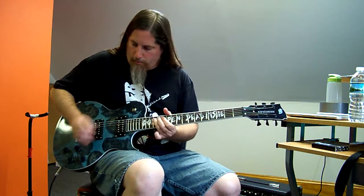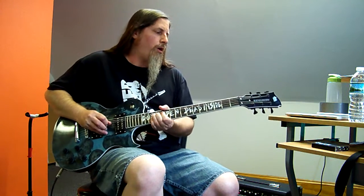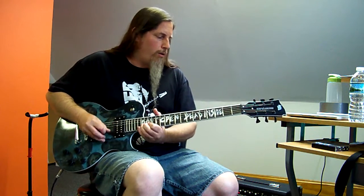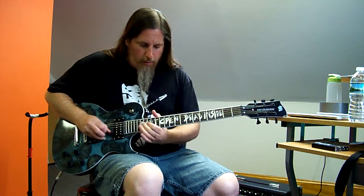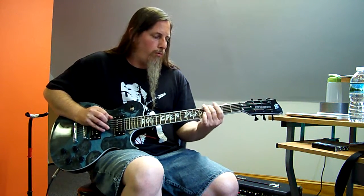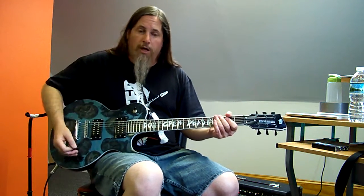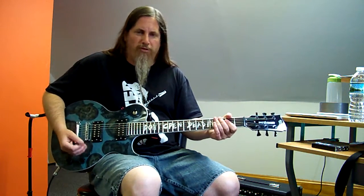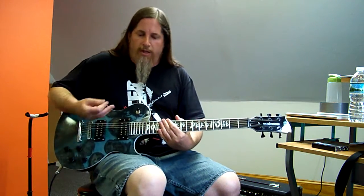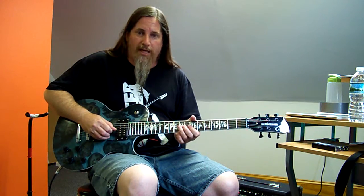Then the neck pickup. The neck pickup sounds pretty decent too. A little brighter than I prefer — I prefer a pretty dark neck pickup. But it sounds good. It's smooth, it's round, very hot, with some nice high-end bite to it.